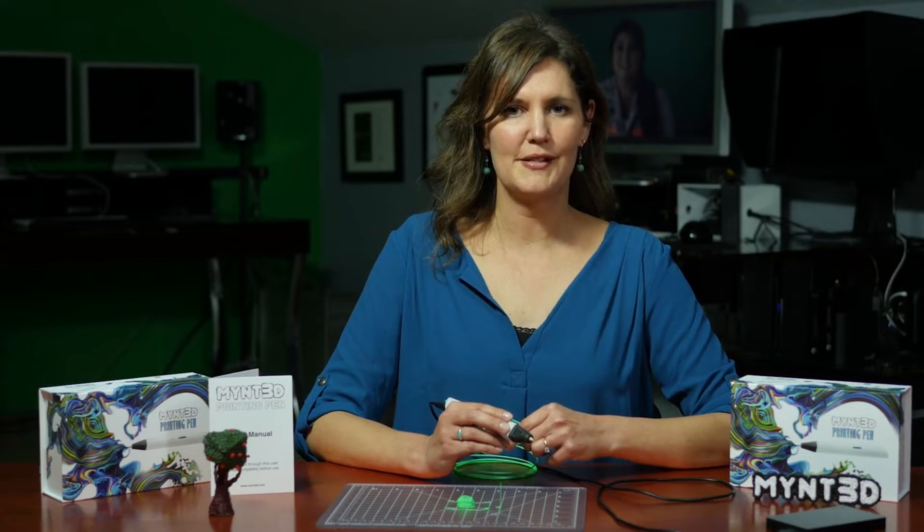We hope that this video has helped you to get started using your Mint 3D Pen. Now you're ready to take your art and design projects to greater heights.